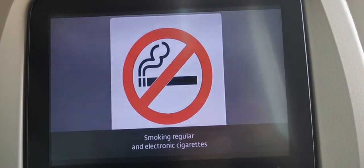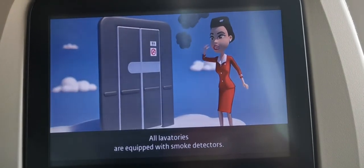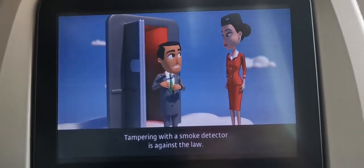Smoking regular and electronic cigarettes is strictly prohibited on board. All lavatories are equipped with smoke detectors. Tampering with a smoke detector is against the law.